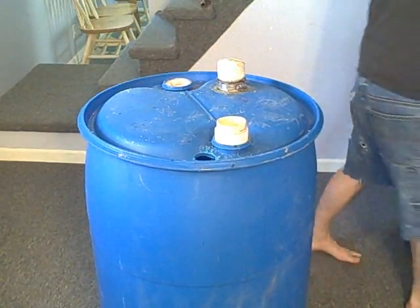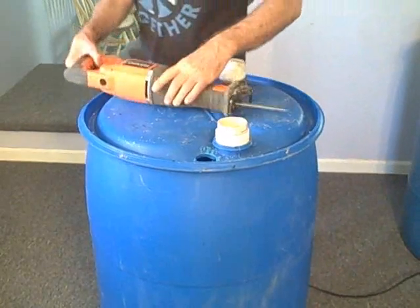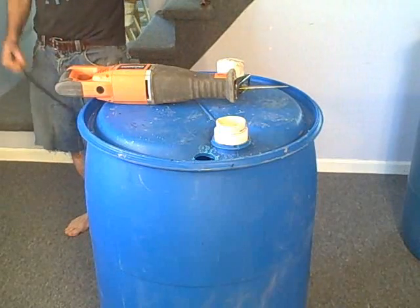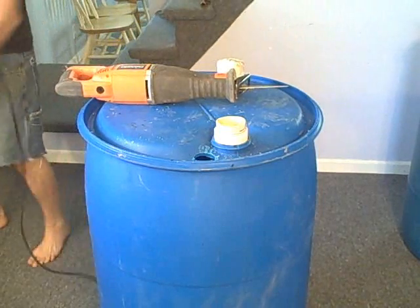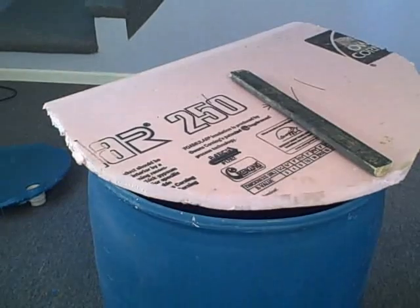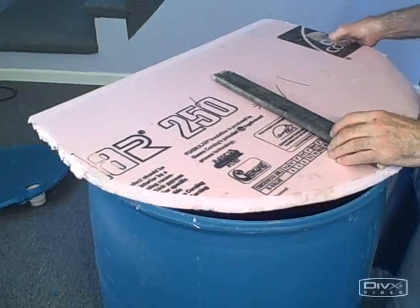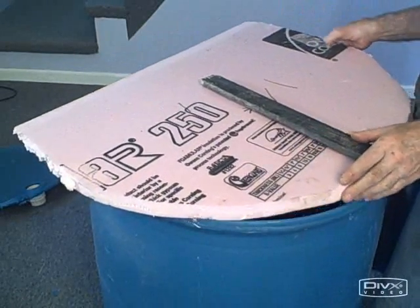The next step is going to involve cutting it off. You might have a better idea, a better way of doing this, but this is the best I could come up with. We've cut the lid off these tanks, and in a little while we'll be joining the tanks together.